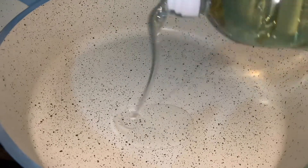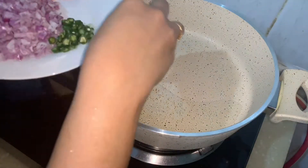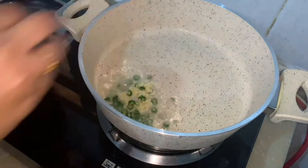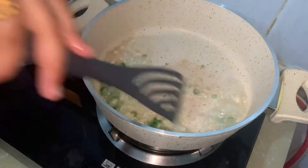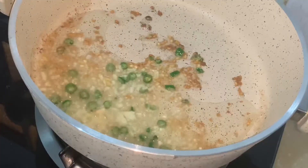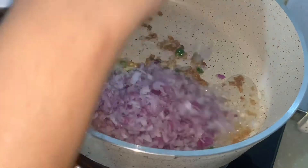Take a pan and add 2 tablespoons of oil, then add chopped garlic and green chili. Sauté them well. Once the garlic turns golden brown, add onion and sauté well for a few minutes.